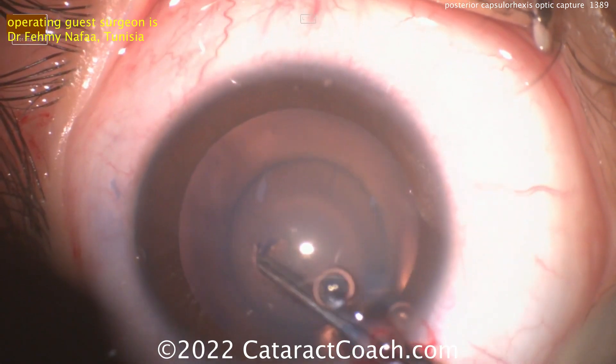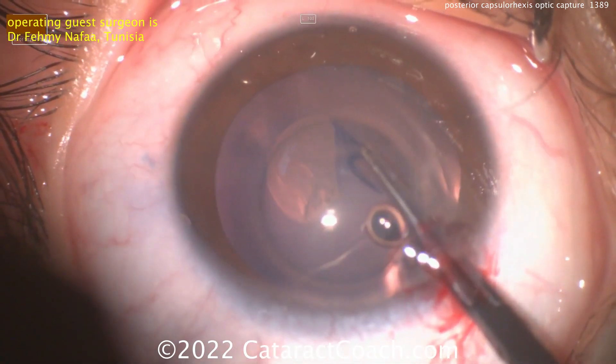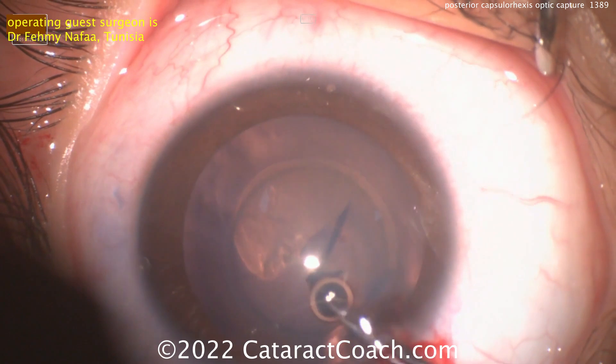Starting it off here, going conservative. You can always enlarge it or spiral it out. I like the technique here — very nicely done, just tracing that quite nicely.